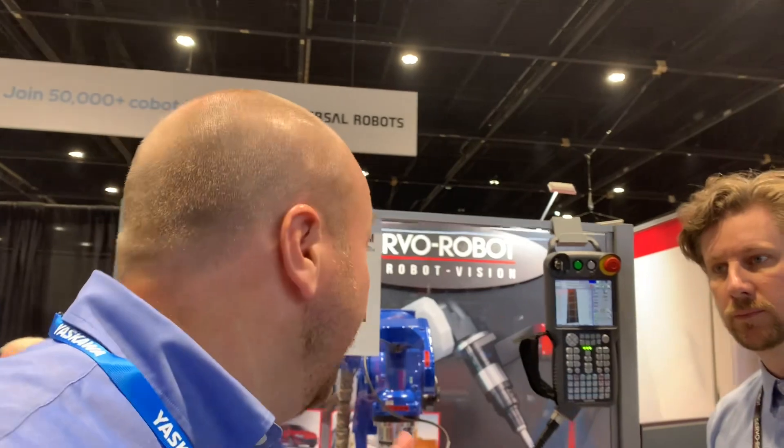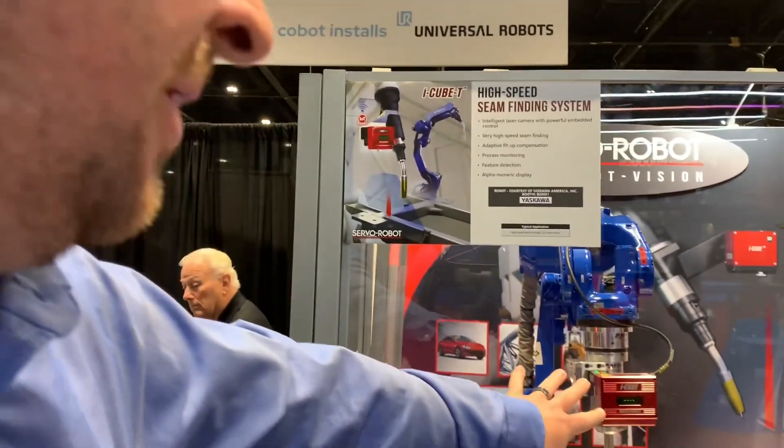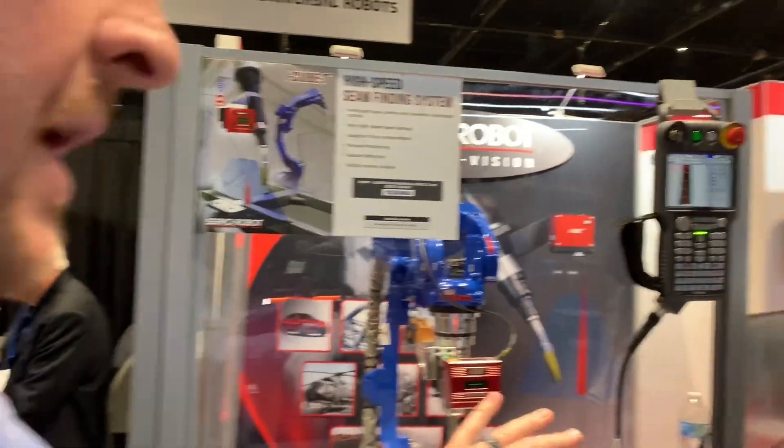Doug with Yaskawa here at Fabtech at the Servo Robot booth. I'm here with Christopher, who is the sales and application engineer. We've been a long-time partner — we use them quite a bit on welding applications for their sensors. Christopher is going to take you through the iCube technology.